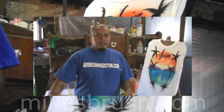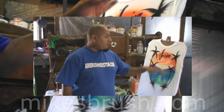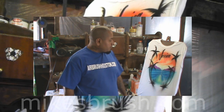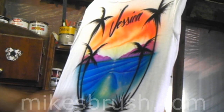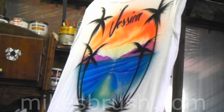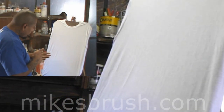Hey, what's up everybody. Today we're going to paint a cool beach scene shirt. I'm going to walk you through it, show you how I put this together, and then you guys can try yourself and show me your results. This is a pretty popular design that can make you a quick $15 to $20.